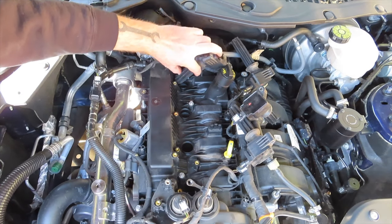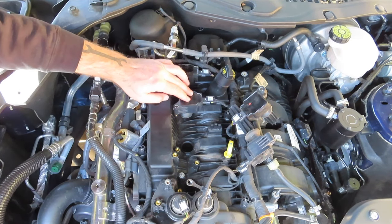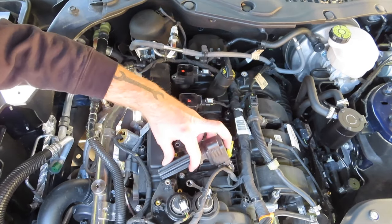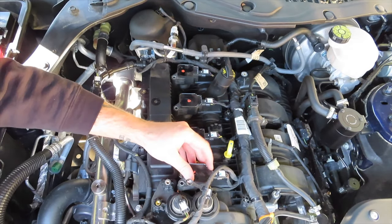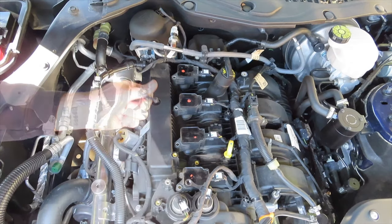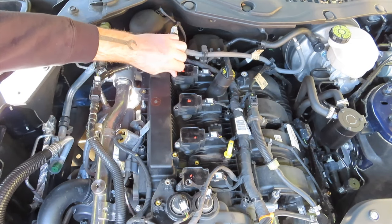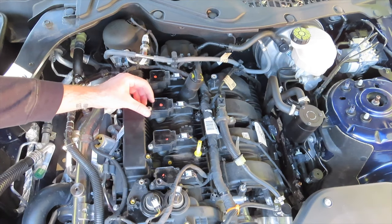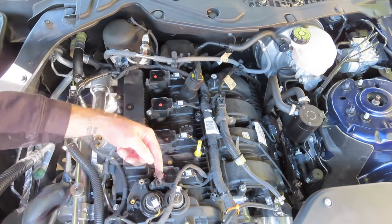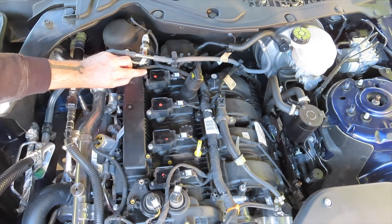After each of the spark plugs are properly torqued into the head, take each of the ignition coils and return them back to the spark plug holes. I like to wiggle them around a little bit to make sure the connection to the top of the spark plug is good. Reinsert the four 8mm bolts that hold each of the ignition coils in and tighten these down. I wasn't able to find the manufactured torque spec on these from All Data, but just make sure they're snug. Don't forget to reattach the loops on the rear and front ignition coil bolts, and if you unplugged your ignition coils, plug them back in.